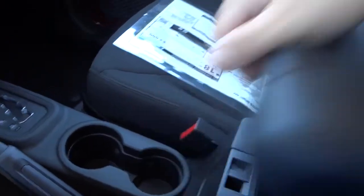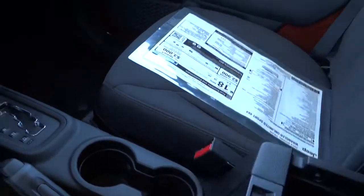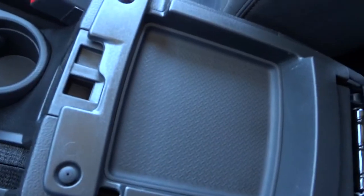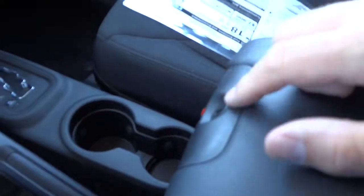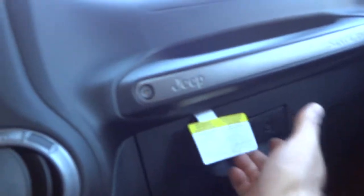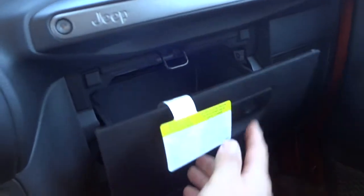Here's the center armrest — it opens up and you have a storage pocket with a power supply inside, plus a shallow pocket I guess to put a cell phone or something. You have two switches right there. It is lockable, so if you have the doors off or the top down you do have some level of security for your stuff. The glove compartment has a lock on it as well.